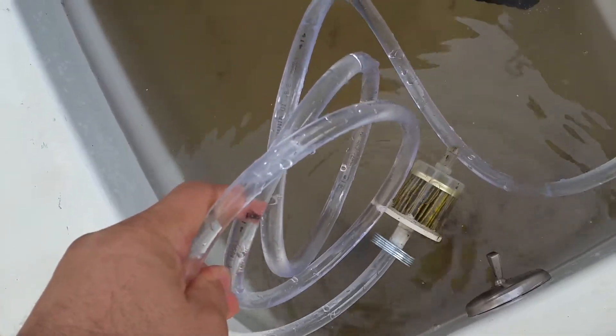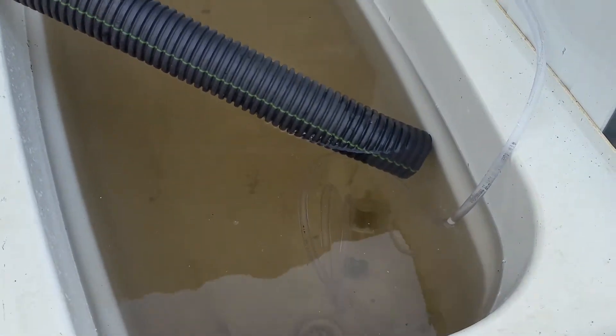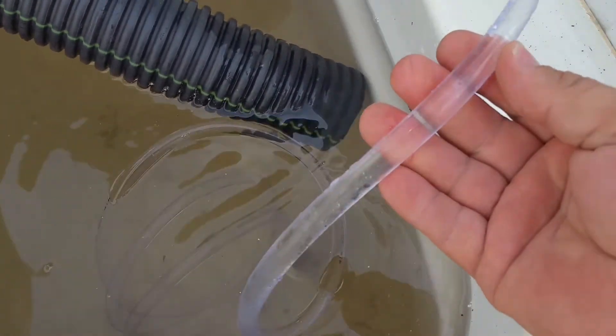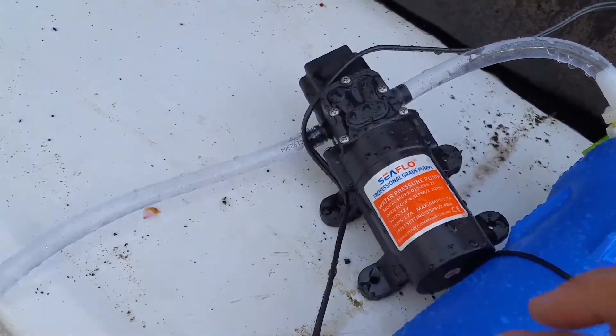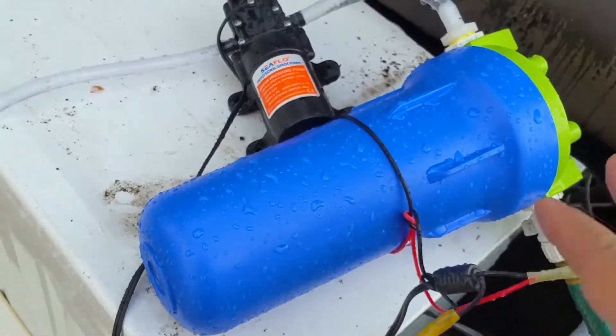We put a rubber hose with a fuel filter on the bottom of it — a clean fuel filter — to filter out any kind of debris. As you can see, the water's coming in semi-clear. And it goes up into this pump, which pumps into a whole house filter.